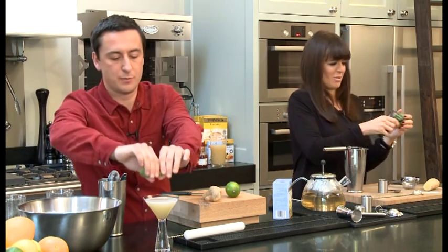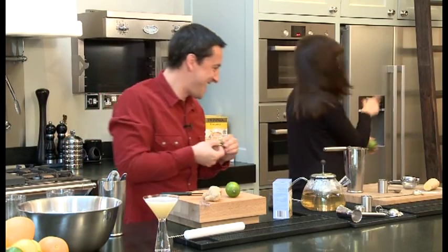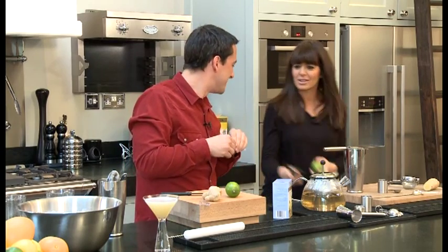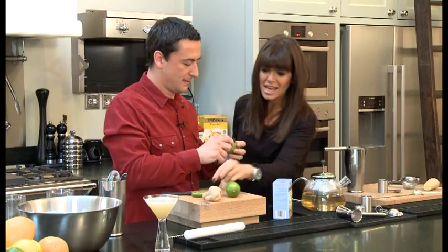All you need to do is, when you've got your lime zest, squeeze it over the top of the drink. You made a furl of lime!